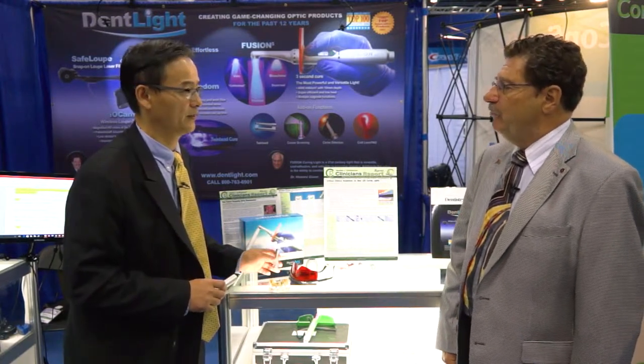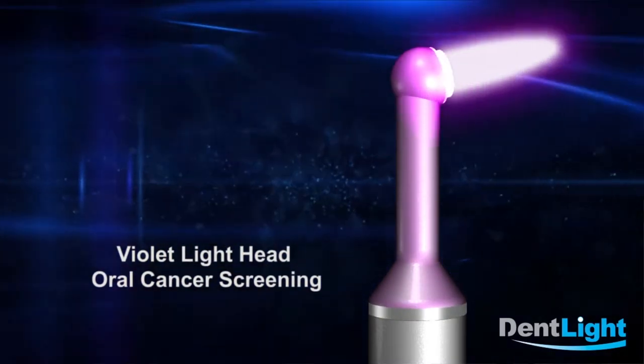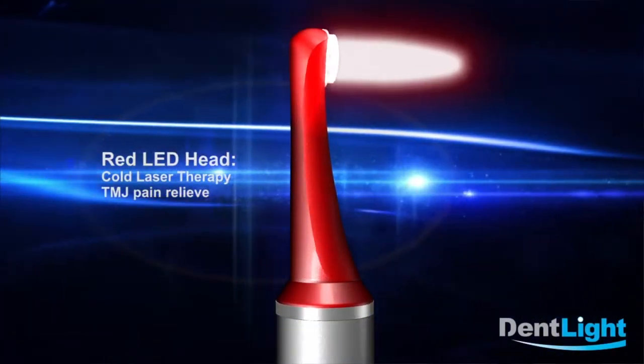Now there's a lot of development in the photonic field in dentistry. What other attachments are you introducing for the Fusion 5? Fusion 5 has a lot of applications. There's one head that does oral cancer screening with a violet wavelength in the 400 nanometer range, another head with high-power trans-illumination for caries detection, and we are coming out with a new head that emits a 630 nanometer wavelength for photodynamic disinfection and therapy.